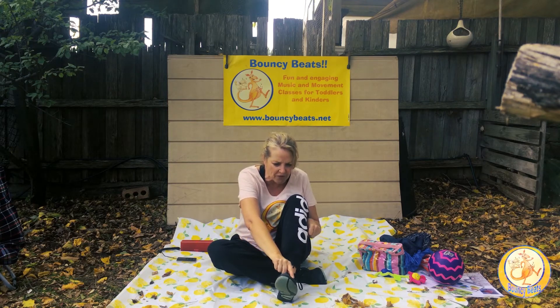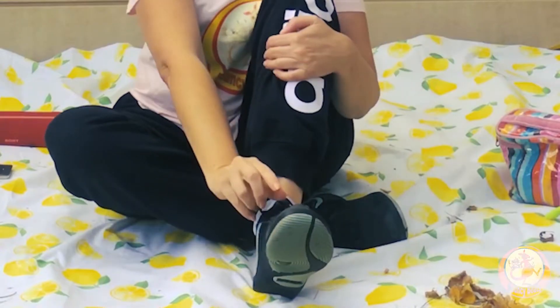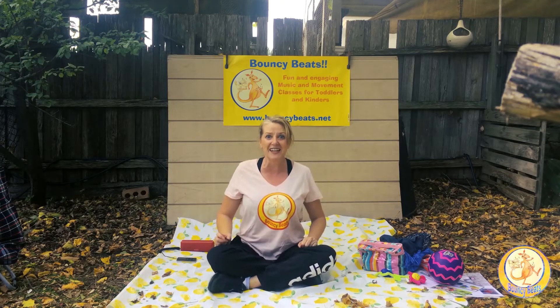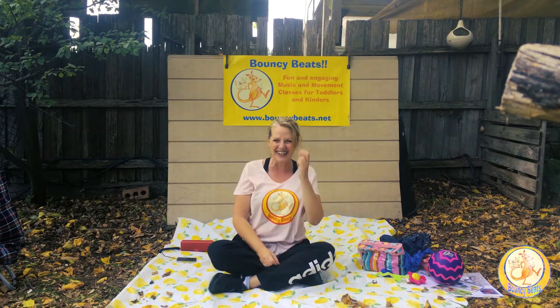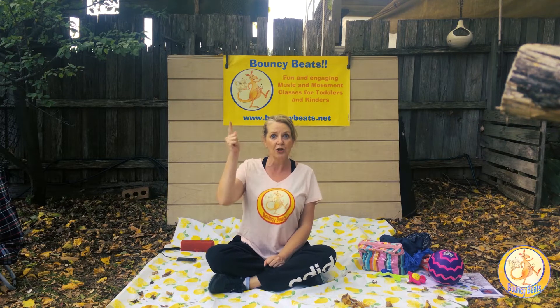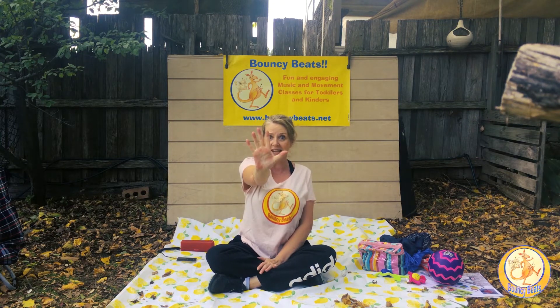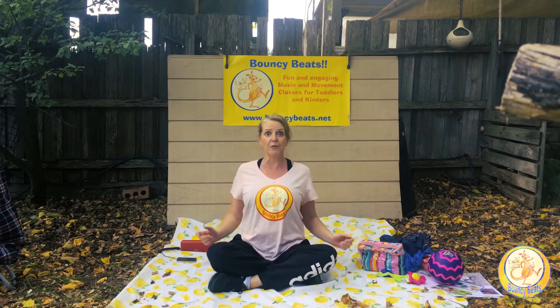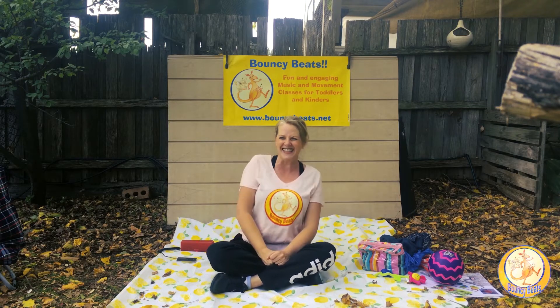How many toes on my foot? One, two, three, four, five — this many toes on my foot. One, two, three, four, five — scratch with your big toes. Scratch, scratch, scratch. Tickle with your fingers — tickle, tickle, tickle. How many fingers on your hand? Five fingers on my hand, five fingers on my hand. Tickle with your fingers — tickle, tickle, tickle. How many fingers on my hand? Five fingers on my hand.